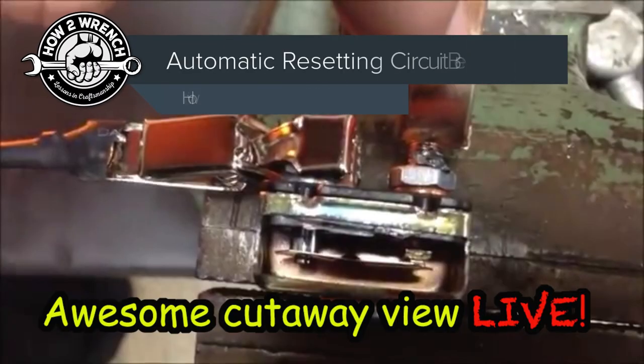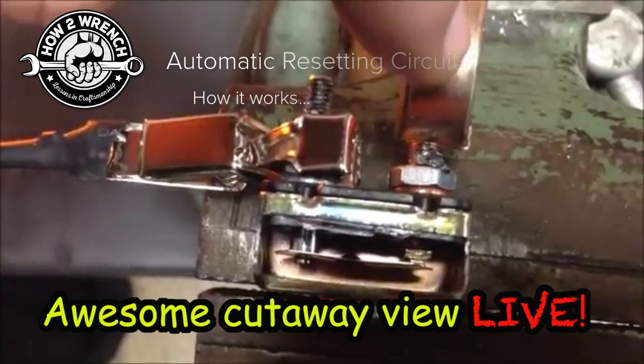In this video, I'm going to show you a really cool cutaway that I made as a training aid that shows how an automatic resetting circuit breaker works when we apply a direct short, so you can see inside with some 3D vision. Check it out.